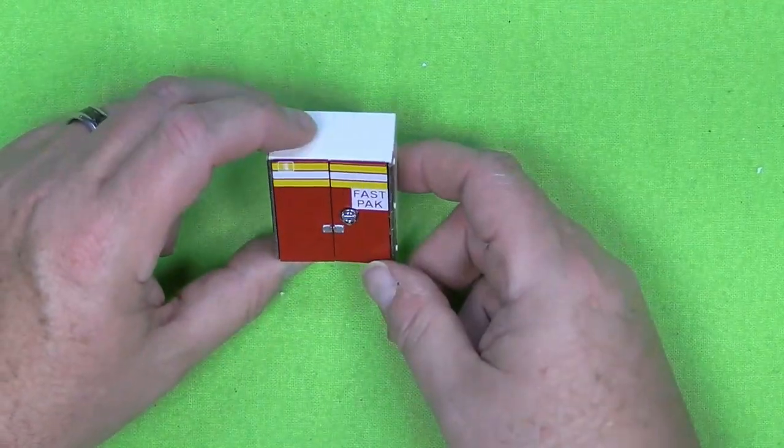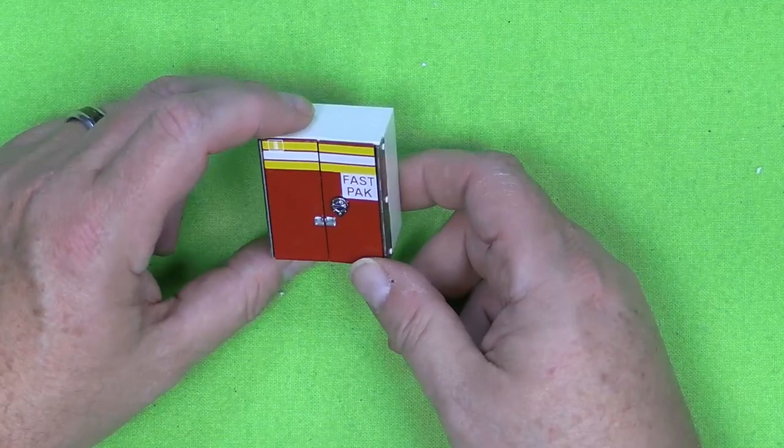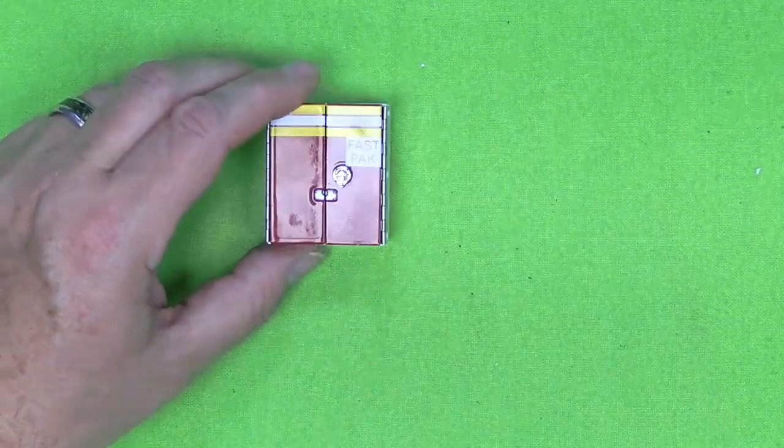And that also brings us to the end of Pack 6. So that's it for Pack 6 of the Agora Models Ladder Truck Number 9 of the Fire Department of New York. I hope if you're doing this model, this helped you along a little bit. If you're not doing it, I hope it inspired you. So until Pack 7 comes out, I'll see you at that build. I'm Steve — thanks for stopping by the Maker's Cave.